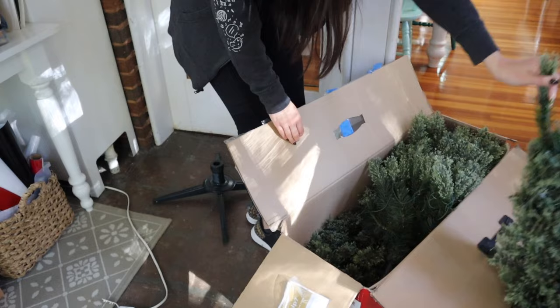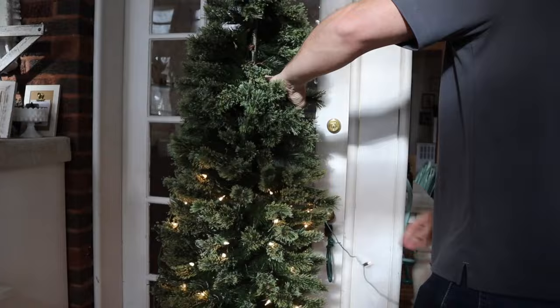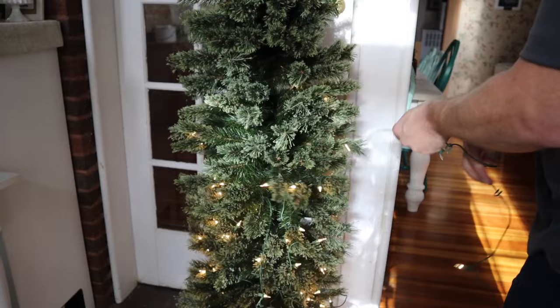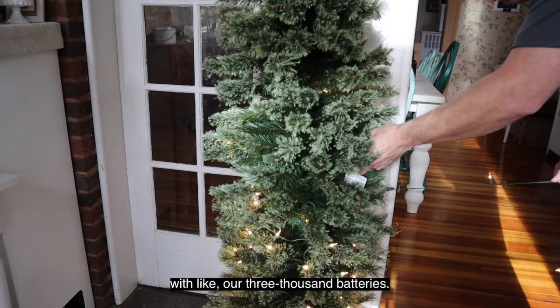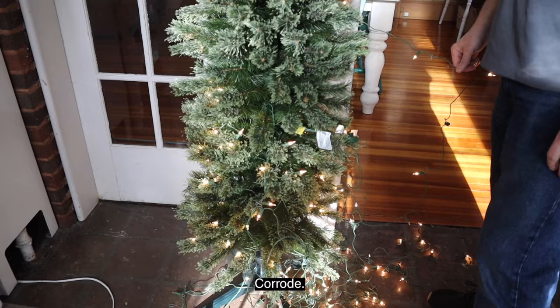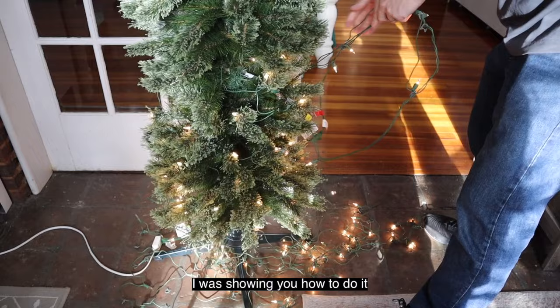For those of you who have been following along for some time, you may recognize these trees — I got them back in 2018 for my mobile home. Unfortunately the lights died; they're totally not salvageable. I tried replacing fuses and bulbs to no avail, so I think I'm just going to put battery-operated lights on it. You're filming me? You're just yanking them out in the middle while I'm still showing you how to do it!